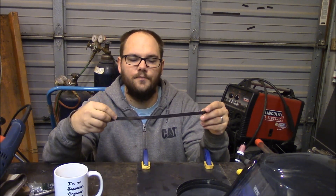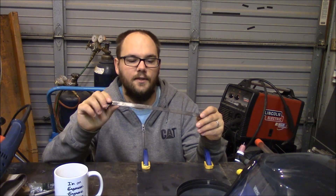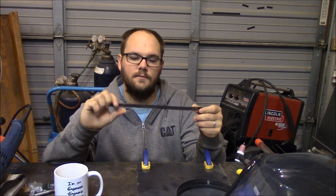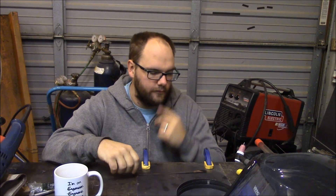I'm also going to show this hacksaw blade which has also outlived its usefulness. I'm going to cut it and then give it a weld and we'll see where it goes from there. I want to do a little background and paint a picture in your head.